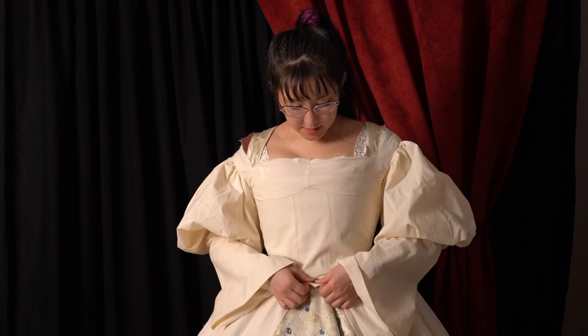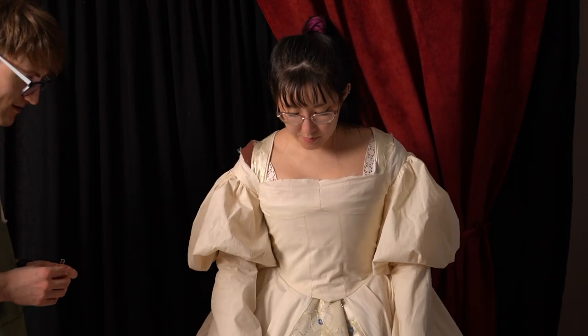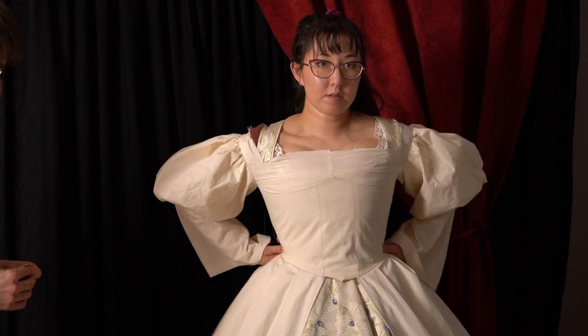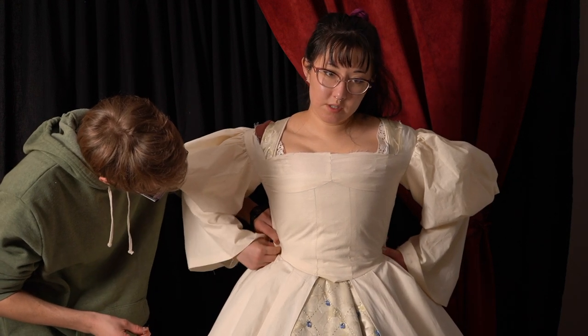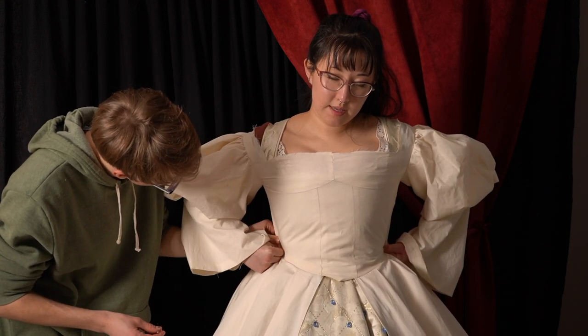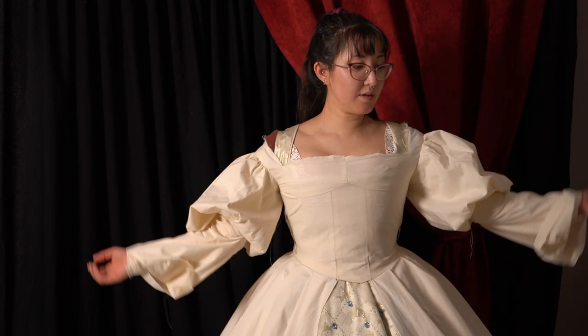The bodice doesn't look great. I think where it's sitting length-wise is pretty good, but it definitely needs to come in at the sides. I asked Micah to help pin it — just pinch a little bit out of here. We pinned out some from the waist; that's good. There are still a lot more problems though — the sleeves are way too big, and the whole bodice is just too off-shoulder, so this whole bodice design is not correct.